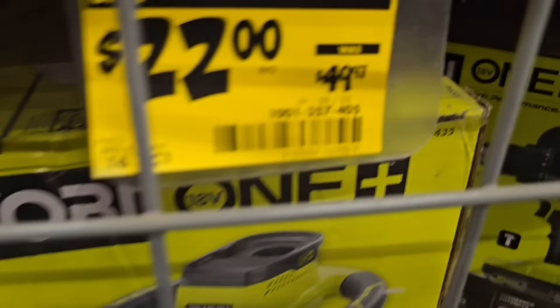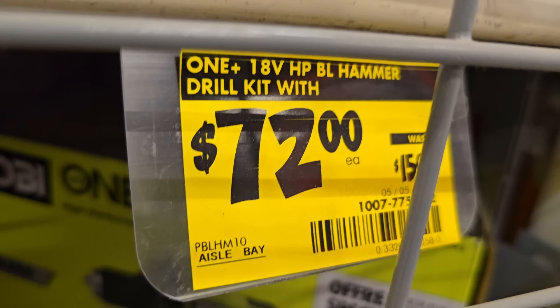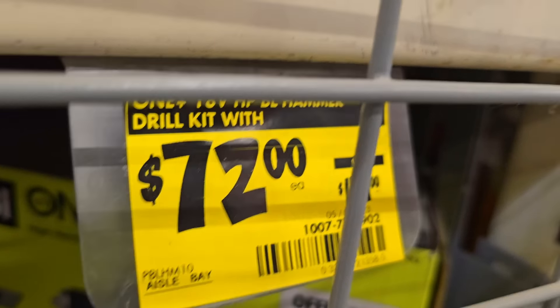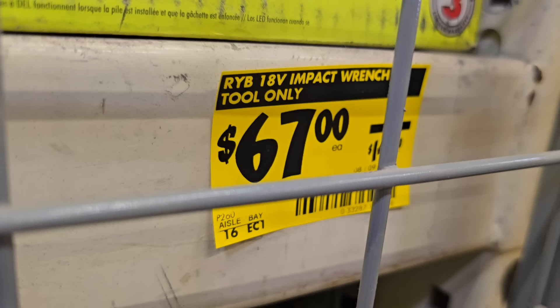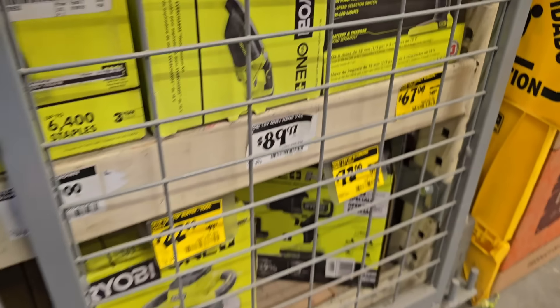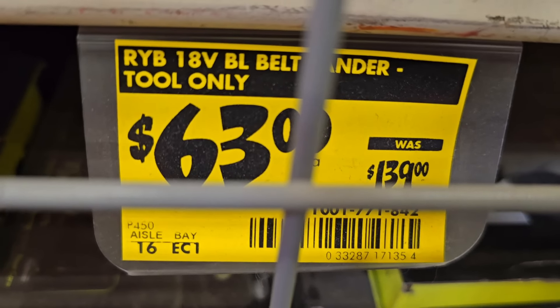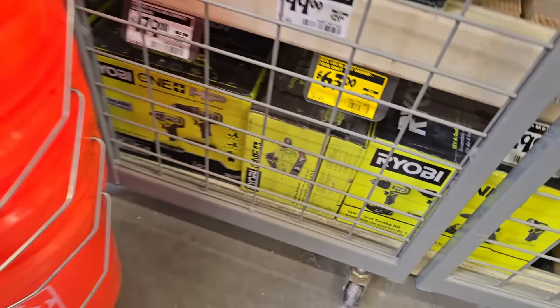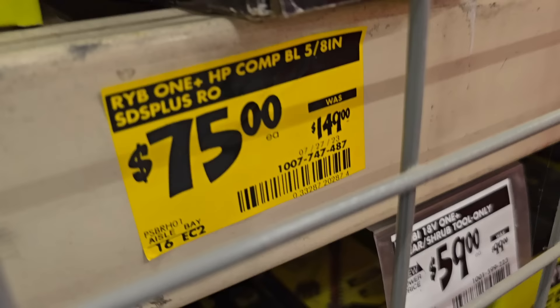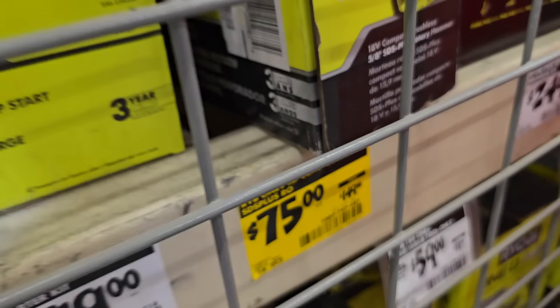More clearance: a 10-inch buffer for $22 down from $49, a hammer drill kit for $72 down from $159, an impact wrench for $76 down from $149 — note that's a three-speed, not a high-torque model. A belt sander for $63 down from $139, and an SDS rotary 5/8-inch for $75 down from $149.